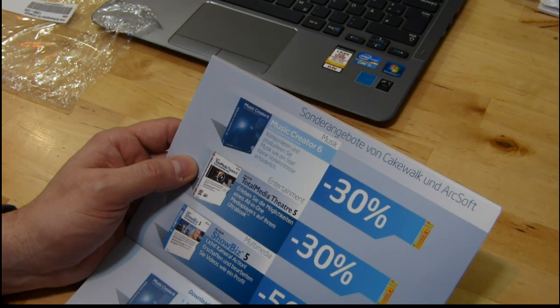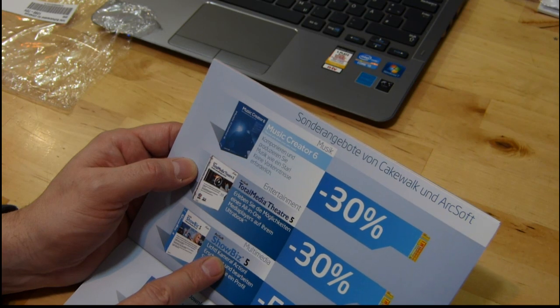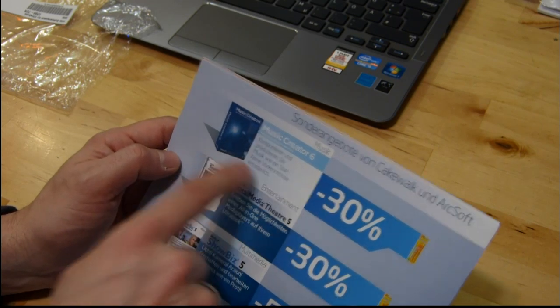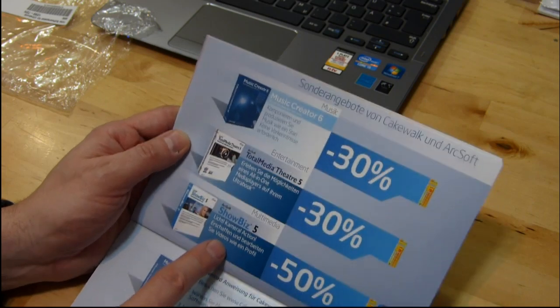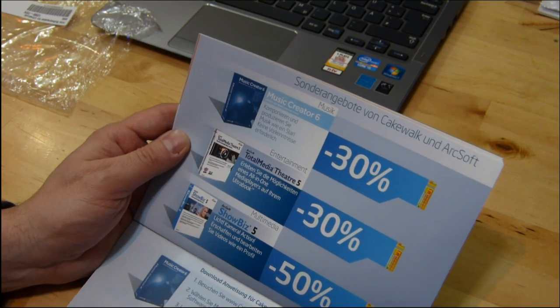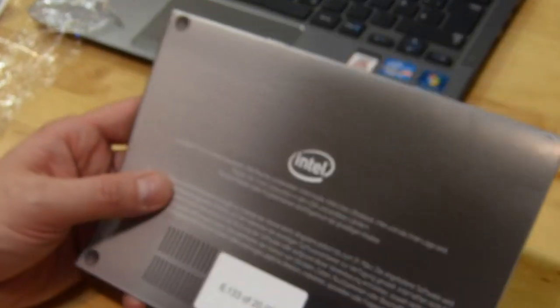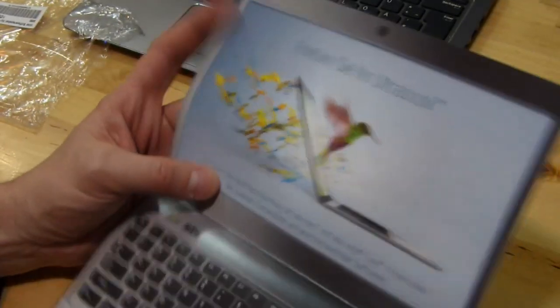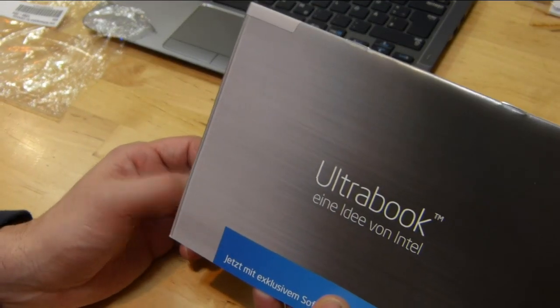Then we've got some special offers: Music Creator 6, Total Media Theatre, and Showbiz 5 — all from Cakewalk and Arcsoft. I've used Cakewalk a long time ago but not Music Creator 6. Total Media Theatre is a media player for your ultrabook. Showbiz 5 is a video editor, similar to PowerDirector. That media pack is actually really well worth having, and that's exactly the sort of software Intel needs to be pushing on ultrabooks. What I'd really love to have is Traktor DJ as a free download. If you're ordering in Germany, see if you can get hold of one of those packs with your ultrabook order.